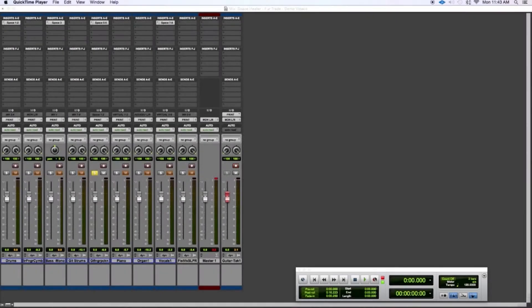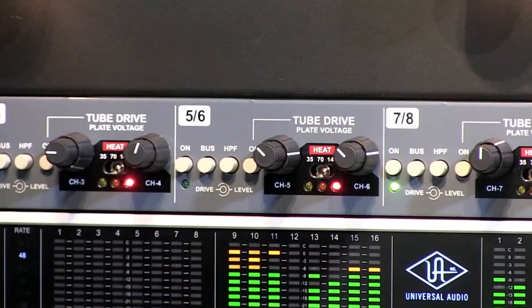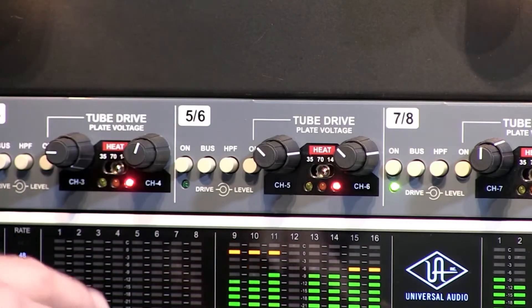Now we're going to listen to the Space Heater on some clean guitar. I'm using the Space Heater as a hardware insert — this time using channels 5 and 6 — and I've got a stereo stem of the clean guitar in this song. Starting playback now — here's the dry guitar.